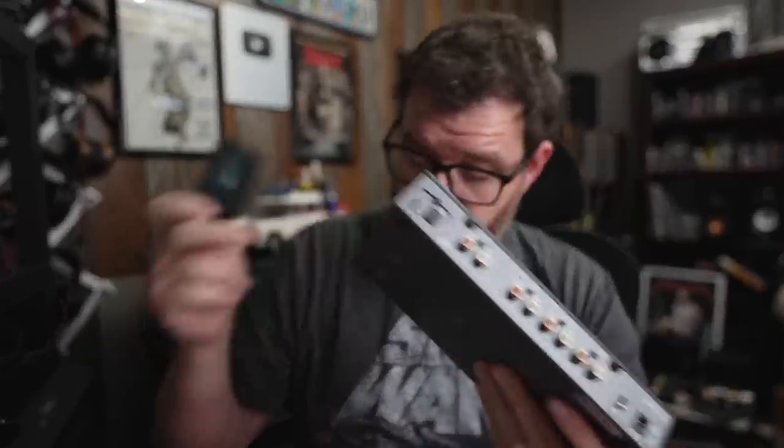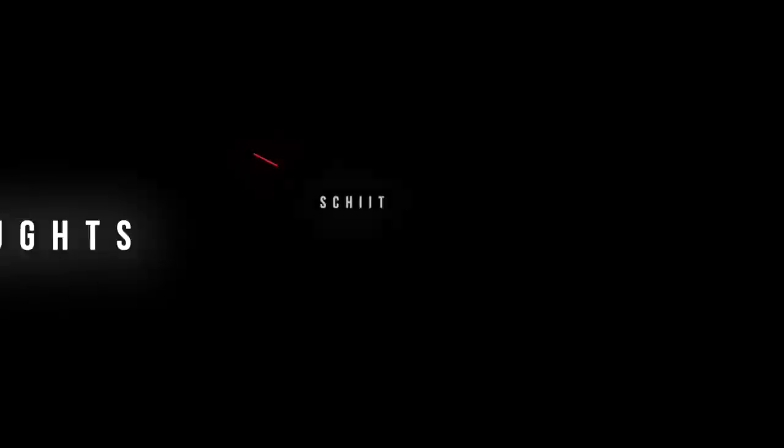Once I got it all set up, I just used the volume on the Skyn. So what are my final thoughts? This is quite a component — it's a DAC, a headphone amp, a preamp, and a surround processor all in one, without any licensing issues or HDMI problems.